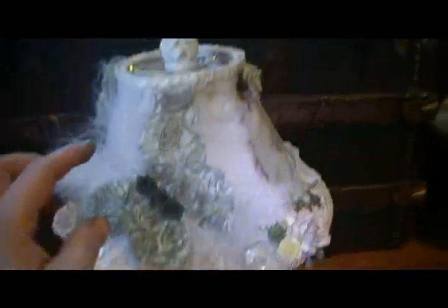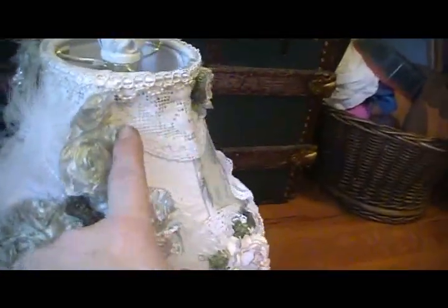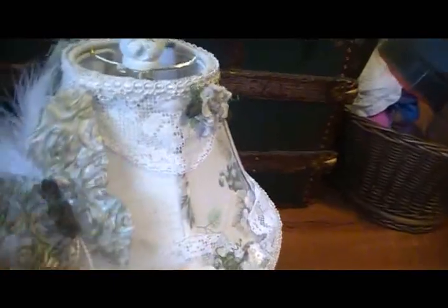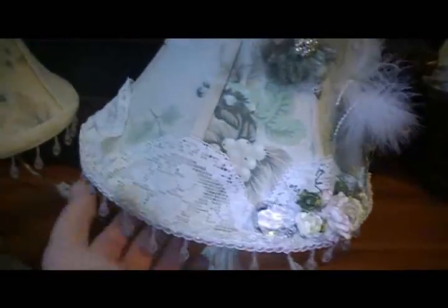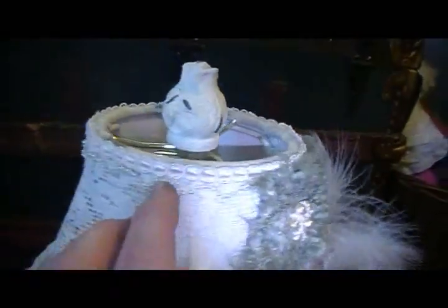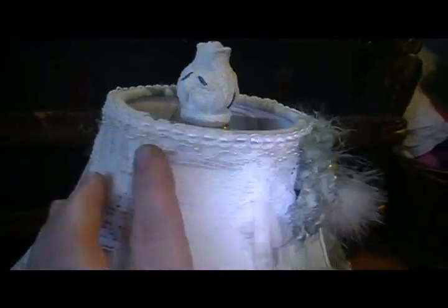And then all along the top — let me see if I can get a better angle — are doilies that I just cut in half and scalloped them all the way around the top and the bottom here. And then I added up at the top and the bottom this kind of pearl trim.